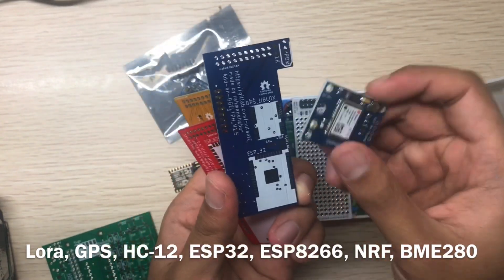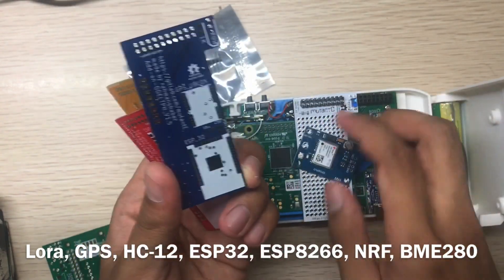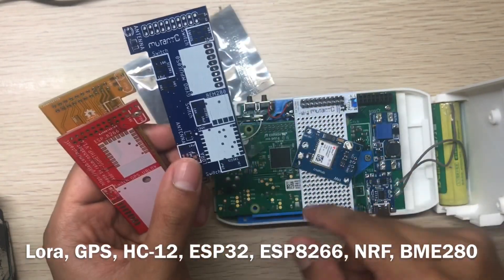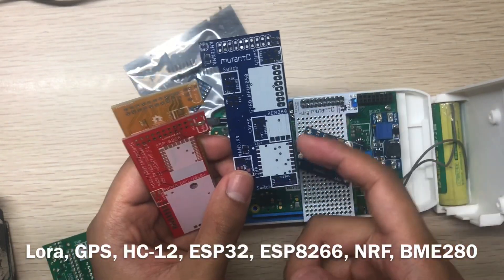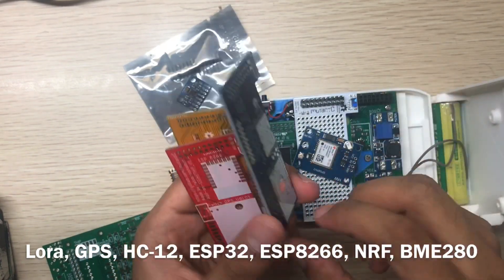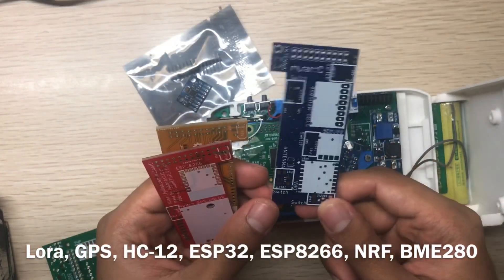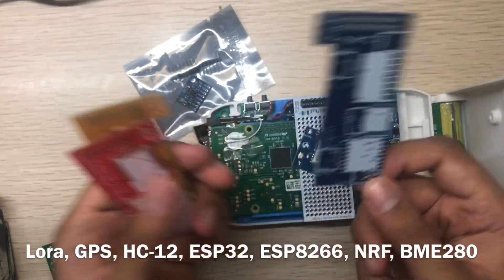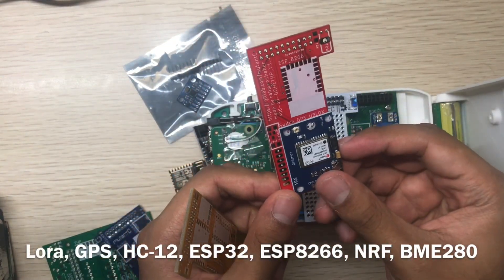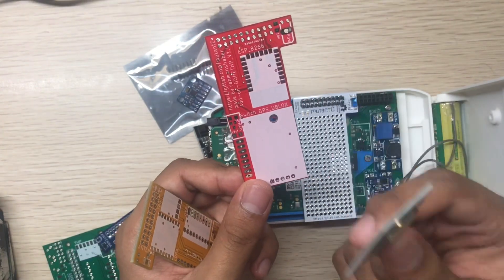With LoRa, you can make the Mutancy communicate with other LoRa devices. It will be easy to use the ESP32 to control home automation or similar things. This module takes the full u-blox module — if you don't want to desolder it, you can reuse it for another purpose.